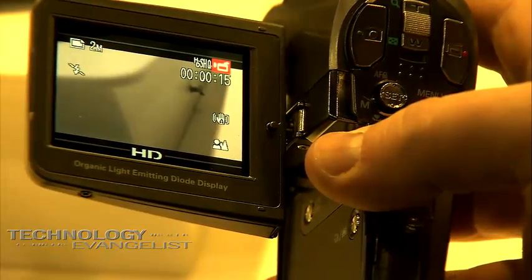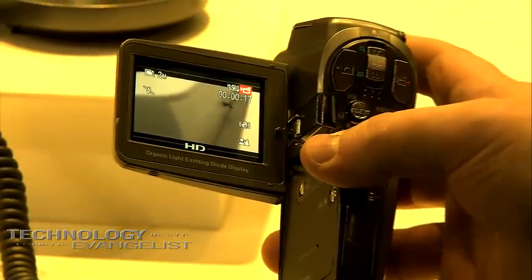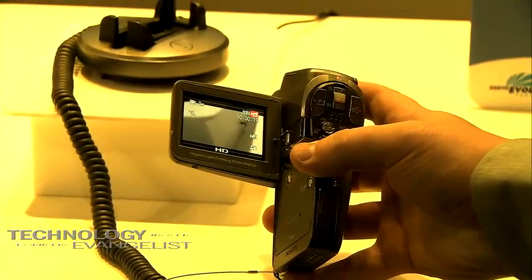How much video can I get on a 1 or 2 gigabyte SD card? You can expect to get about 21 minutes per gigabyte of high definition video. It has built-in digital image stabilization for video. You may also notice it has a 2.2-inch organic light emitting diode display — the latest technology for displays. It's low power consumption and very high resolution, ideal for showing high resolution pictures on a small display.